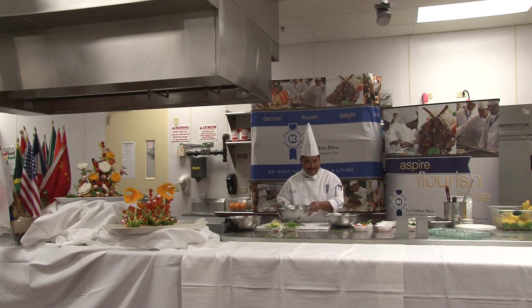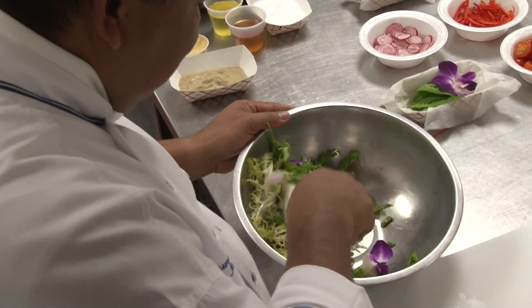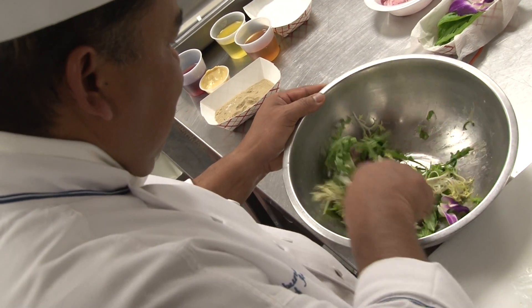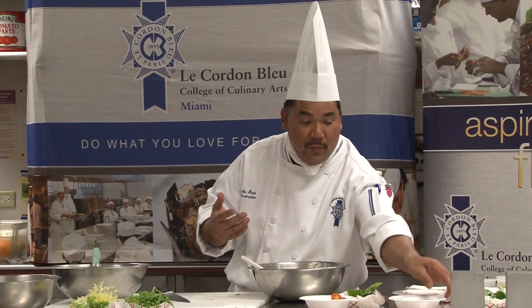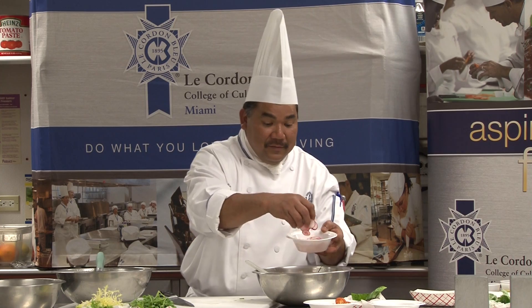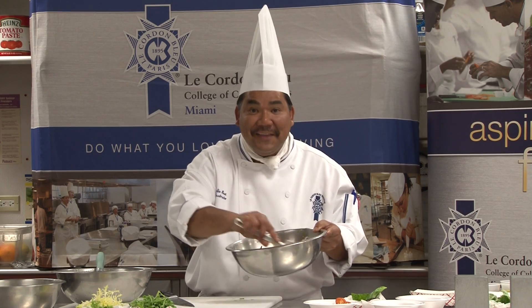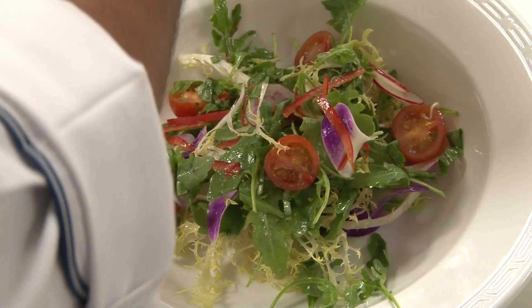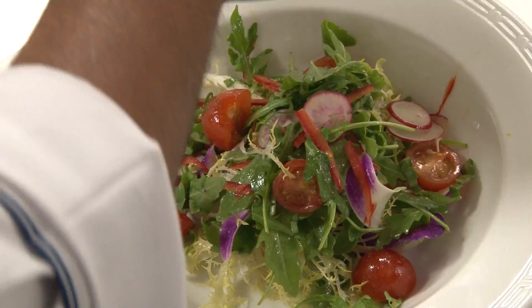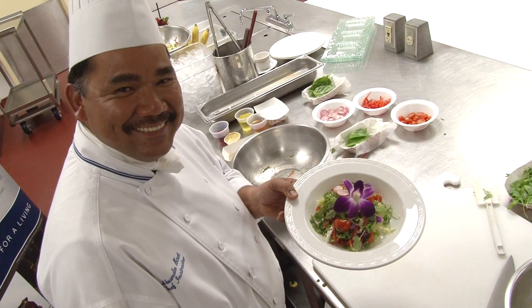Now our dressing — I'm going to put it right on top and toss everything with the dressing, just like that. Lightly tossed — you don't want to over-toss or you're going to wilt the lettuce. Add the tomatoes gently so the seeds don't come out, and the julienned red pepper. Then to plate, put the lettuce right in the center with all of the garnish on top, just like that — nice color, nice soft dressing. Then pick up this beautiful blossom and put it right in the center. There you have it: blossom salad.